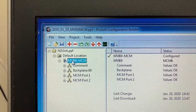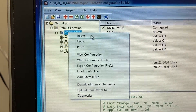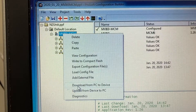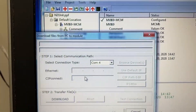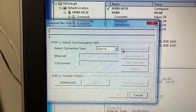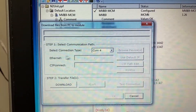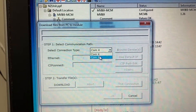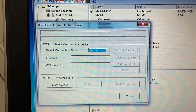Click on the module and right-click. Select Download from PC to Device. Select the connection type — COM8 — and click Download.